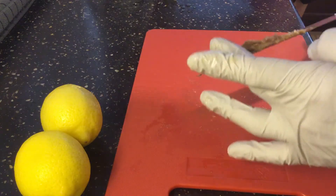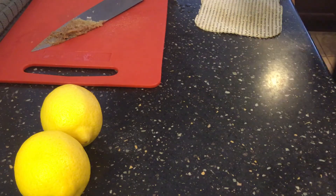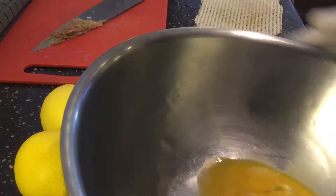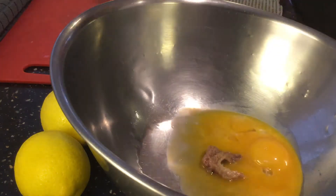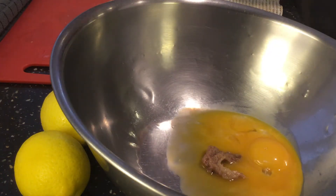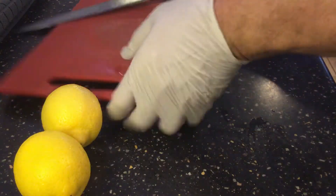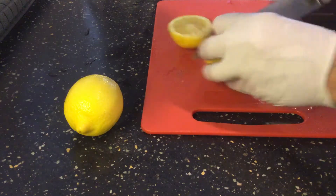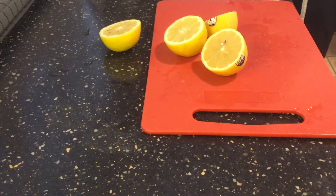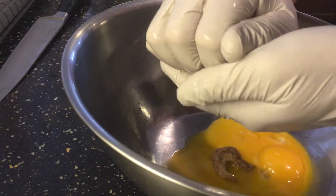We're gonna put the garlic and anchovy on the side for now and bring our egg yolks in here. Go ahead and add in the anchovies and garlic — just pop that in there. Before we start whipping up the eggs, I like to put the bowl to the side to squeeze the lemon in here. So we know how to do lemons — go ahead and cut your lemons and squeeze them in, making sure no seeds go inside.